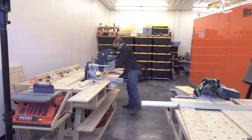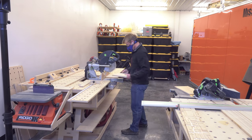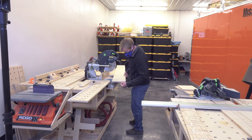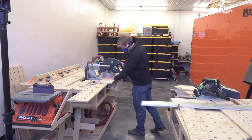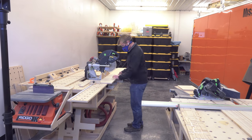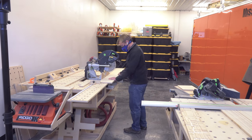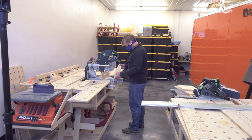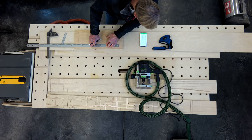I was able to cut the two bottoms, two tops, and four sides to exactly 2400 millimeters — very accurate and very fast. I took the two long pieces over to the miter saw to make the eight spreaders. Along the way I also had a piece of 12-millimeter for the spreader template and the side template, and made those while the tools were set up to save time.